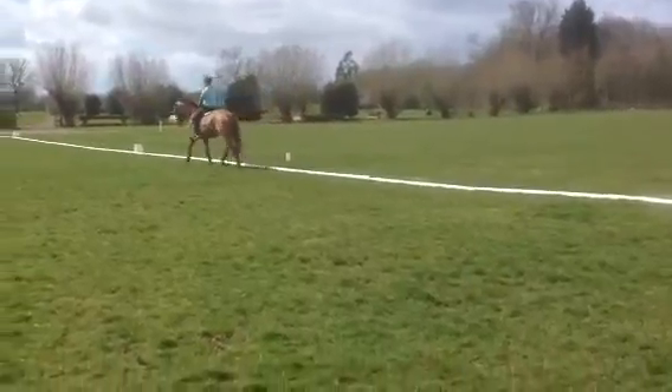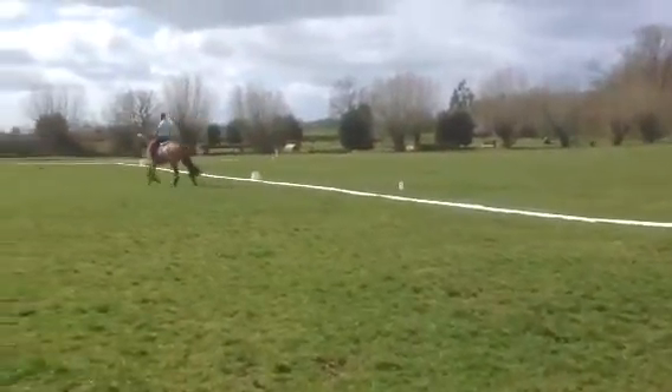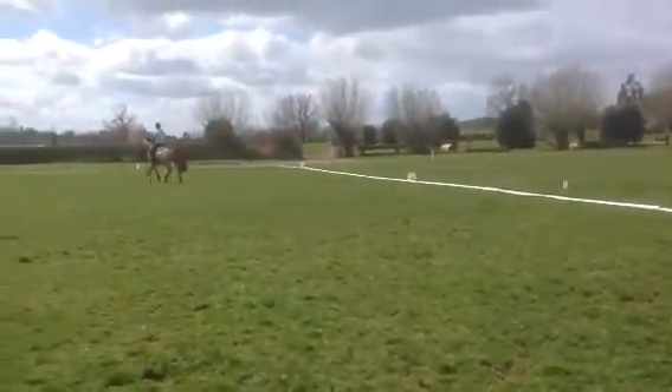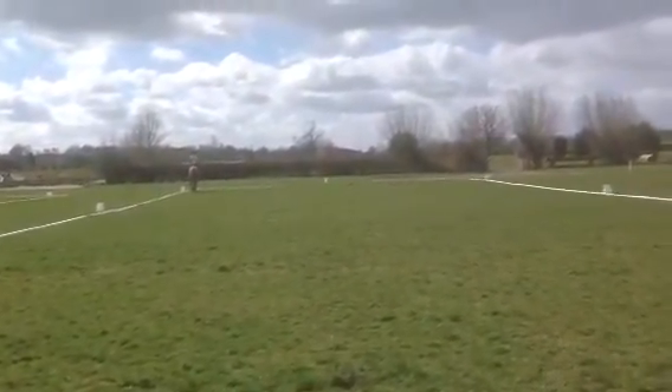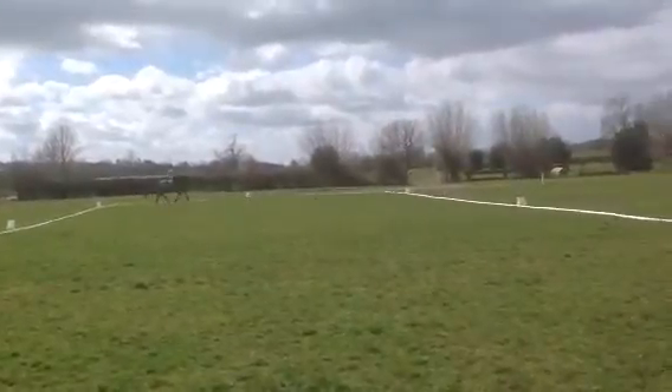Too tight, having too much influence. Could have prepared better — more activate the trot before the medium.